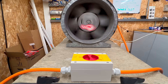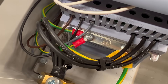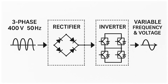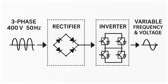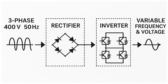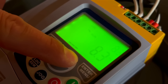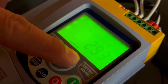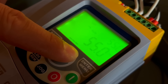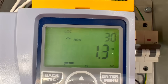It's worth a quick revisit to how VFDs work and the problems they can cause. A VFD takes in our regular AC mains supply — in this case, three-phase 400 volts at 50 Hz — rectifies it to DC, and then chops it back into AC at a variable frequency and voltage. In our demo rig, the drive can output an AC waveform from 3 to 55 Hz, giving us granular control over the motor's speed. Inside the drive, you can tweak hundreds of parameters to manage things like acceleration, torque, and direction.